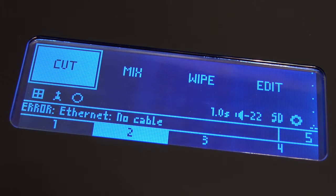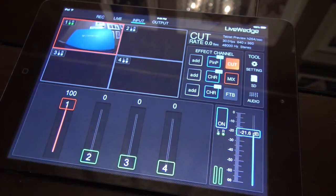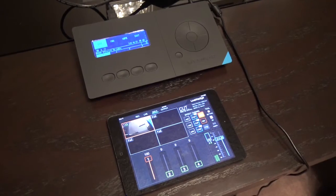On the plus side, the Cerevo Live Wedge device itself works entirely without the app. So if you want to do basic recording to an SD card, or output your entire program signal to another live streaming device like we would with Livestream, it actually works really well. Just like any app, I think Cerevo is going to consistently try and do updates, update the firmware to the device itself, and get it working better, making sure everything works together.